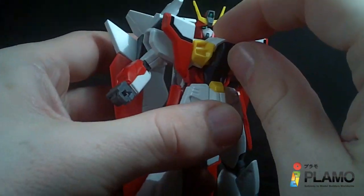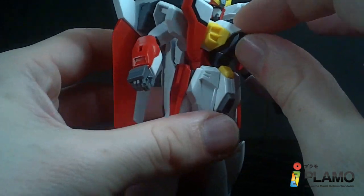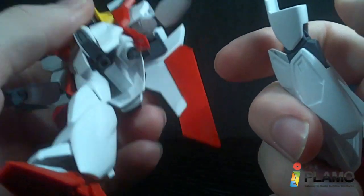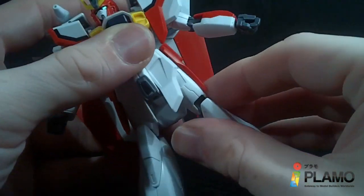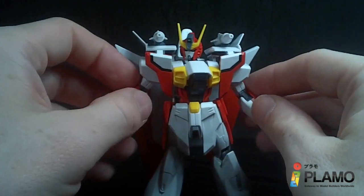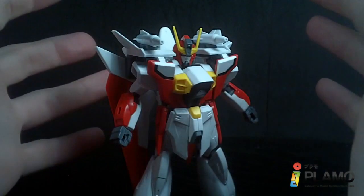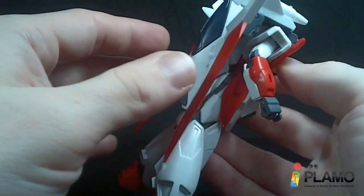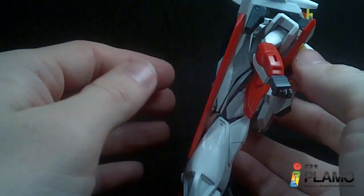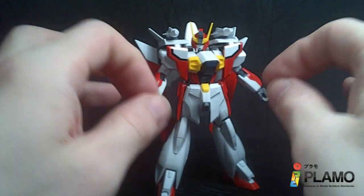Aside from the torso not feeling like it wants to stay in place, this leg does come off a little too easily. I'm pretty sure it's just mine, because the other one's fine, so I won't hold that against it. But the torso is a little annoying. It does stay together, and it's not back-heavy because everything is pretty flush against the body. So it does look pretty good and holds together.